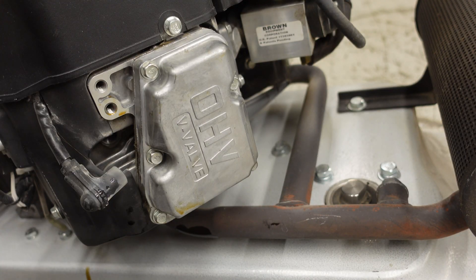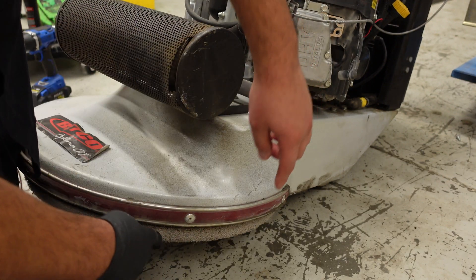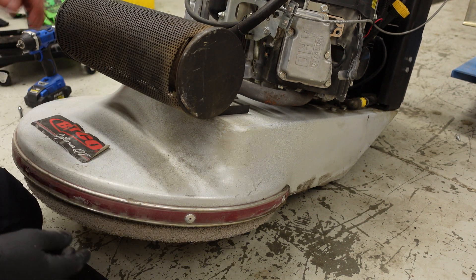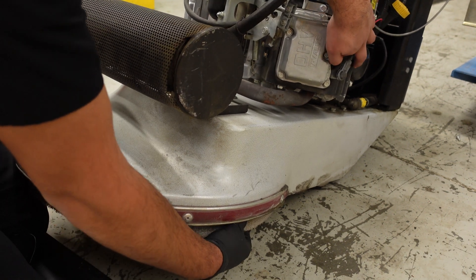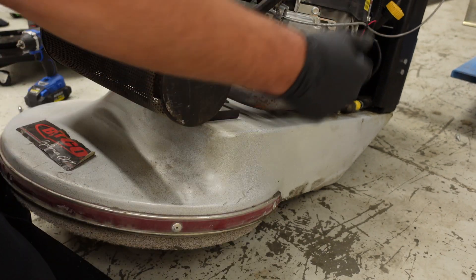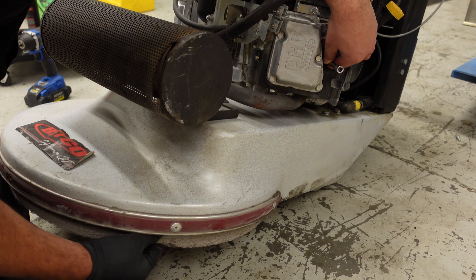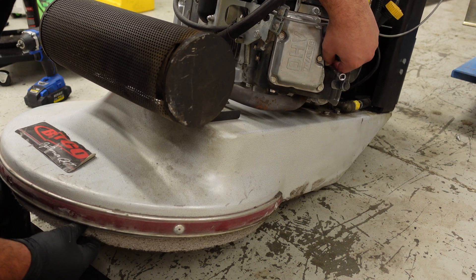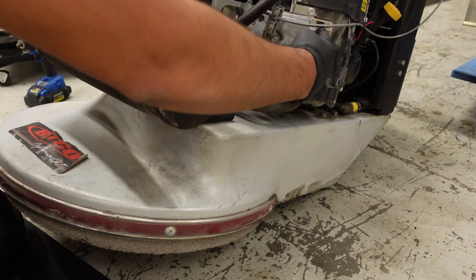Now we'll do the same thing on cylinder two. Just like last time, I'm going to turn the buffer pad driver and place my finger over that hole until I feel some air — that's how you know you're on the compression stroke. Slip that in until it goes all the way up, now the piston is all the way up.